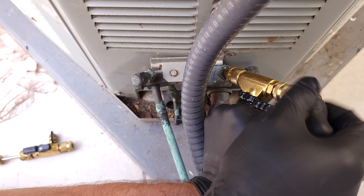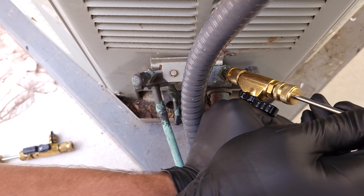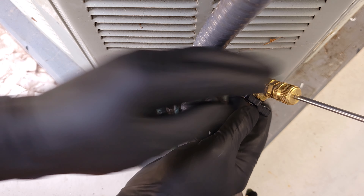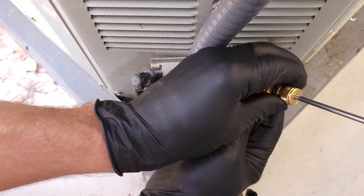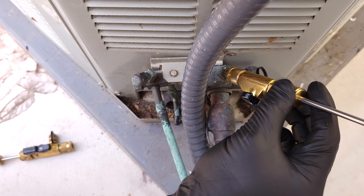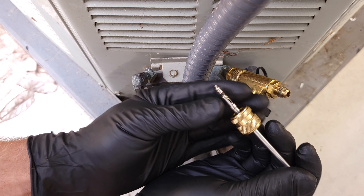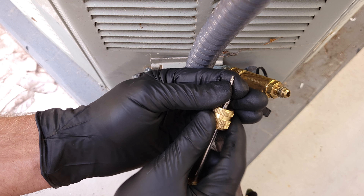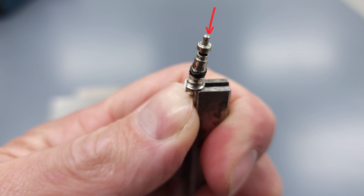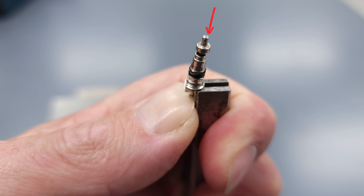We're going to keep turning this counterclockwise, and then we just heard a click — that means we have the valve core off the threads. Now we turn this to the off position and screw it counterclockwise to remove the valve core. If we didn't remove this, we'd be trying to recover refrigerant through that tiny little hole while depressing the core — that's why we removed it.